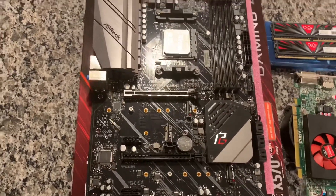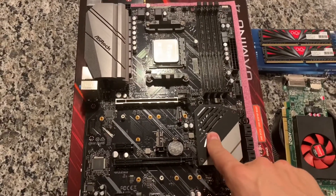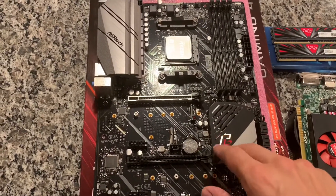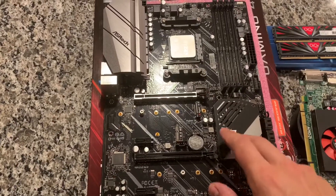I picked these parts up on eBay — about $100 for the X570 motherboard from ASRock. This is the Phantom Gaming 4. I think it was $90 for that, but I'm trying to get an I/O shield, which will probably be another $5-$10 from ASRock.